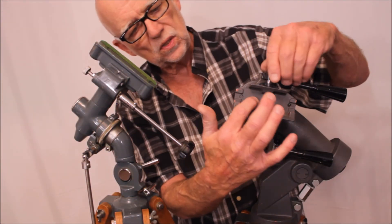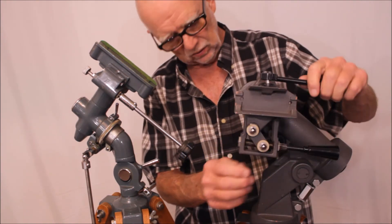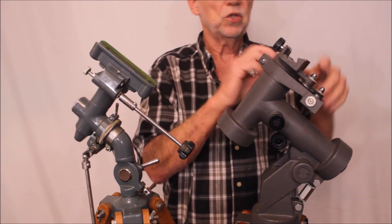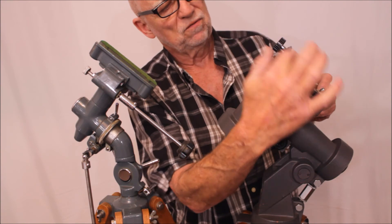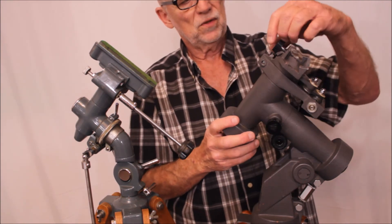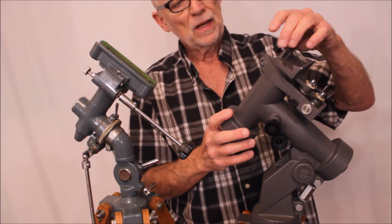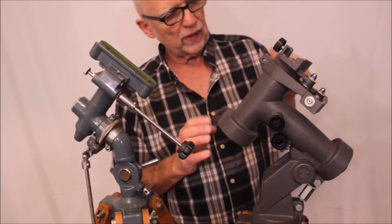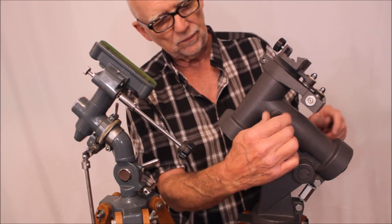Another thing I want you to notice is this interesting dovetail. Let me turn it around so you can get a better look at it. It's got an oddball configuration — you can see it's got a real steep angle here, essentially vertical on this side. I'm not sure if it's still a dovetail if it's only a dovetail on one side, but it works fine. I've never seen another dovetail quite like that on a Gotoh.